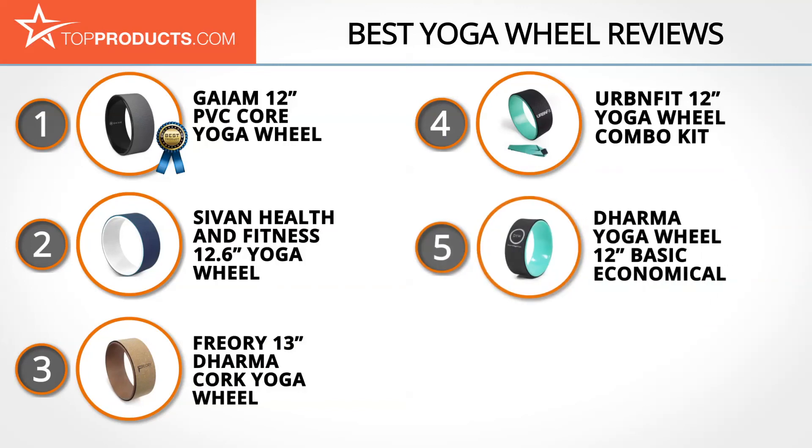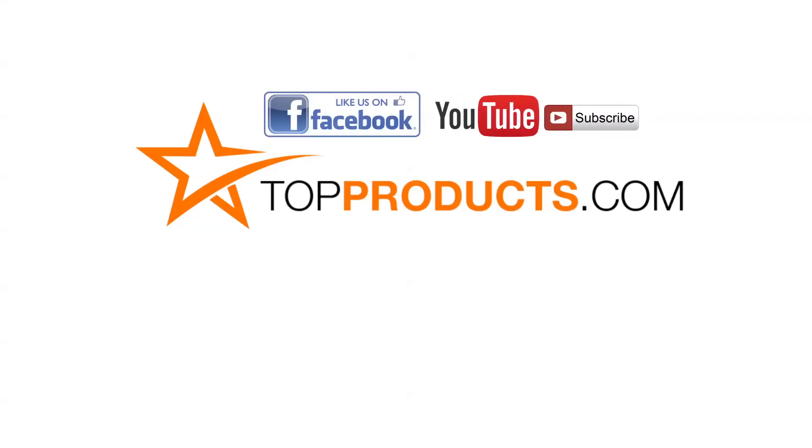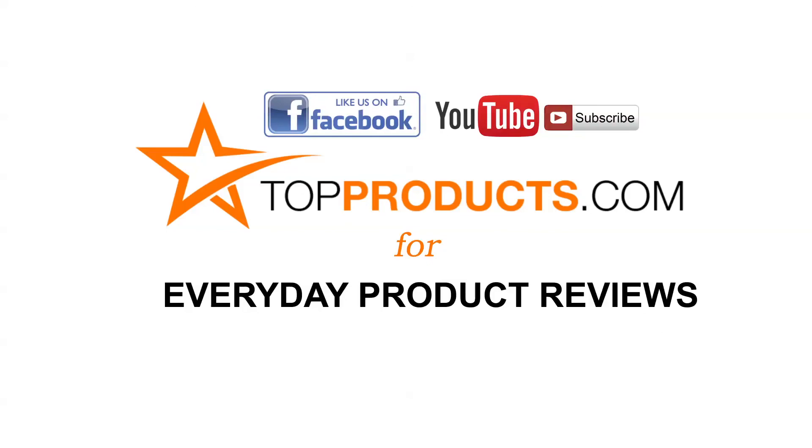Those are our top five yoga wheels. We hope you enjoyed watching our review. Click now to subscribe to our YouTube channel and like this video. Don't forget to like our Facebook page and visit us at TopProducts.com for more everyday product reviews.